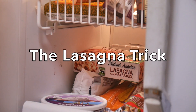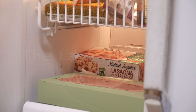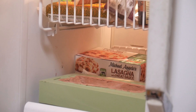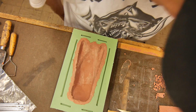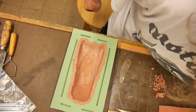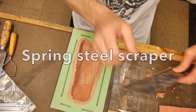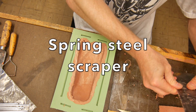Now we need to get the clay flush with the top of the existing mold, so we're going to do the old lasagna trick. We put the mold in the freezer and let it freeze so that the clay gets really hard — it works best if you put it next to the frozen lasagna of course. Once it's frozen you can take it out and the clay will be super hard, so you can scrape it without smashing and mushing the clay all over the place.